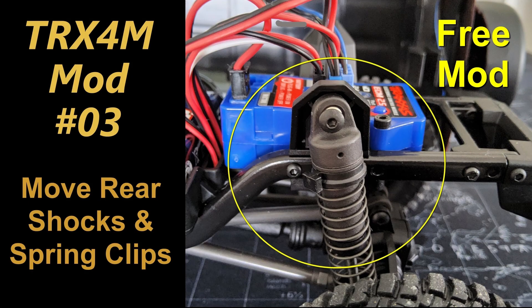Welcome to video 3 in this series of mods for the Traxxas TRX4M. This is a completely free mod — no need to purchase anything. Everything that is needed is already available. The mod is to move the rear shocks forward and to apply the spring clips to change the strength of the spring.